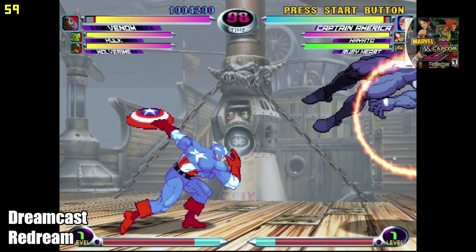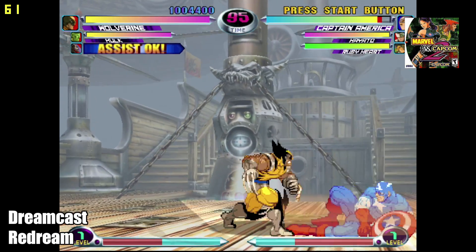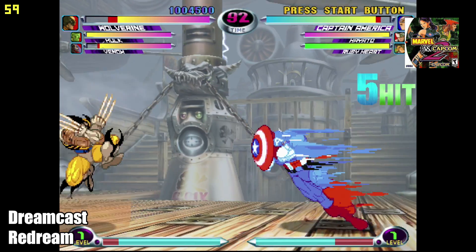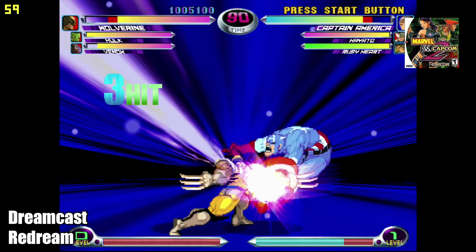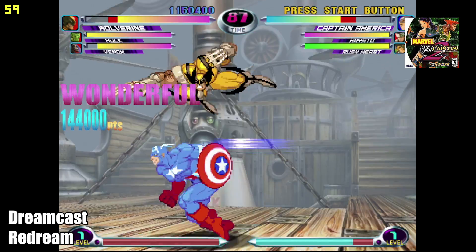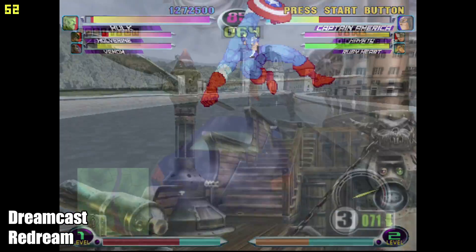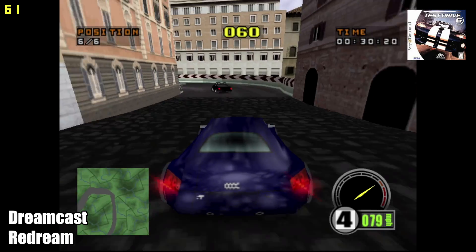Dreamcast using ReDream works out pretty well. Here we have Marvel vs. Capcom 2 — I'm not upscaled, but I do have the FPS listed up in the top left-hand corner, and as you can see we're running this game at full speed. Now when it comes to Dreamcast using ReDream on this device, you will run into a couple games like DOA 2 that just aren't going to run at full speed, even at the lowest resolution — it's just a harder one to emulate with these lower-end chips. But for the most part, there's a lot of Dreamcast games that are going to run at full speed.